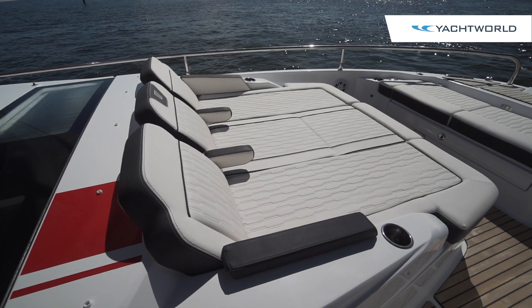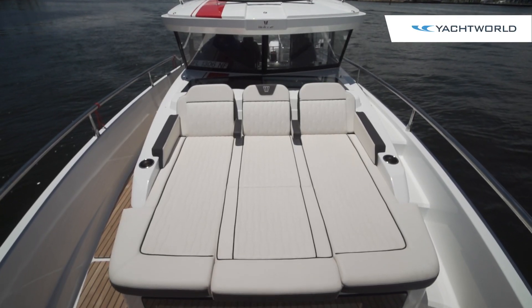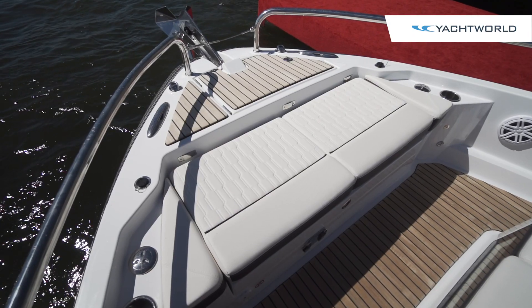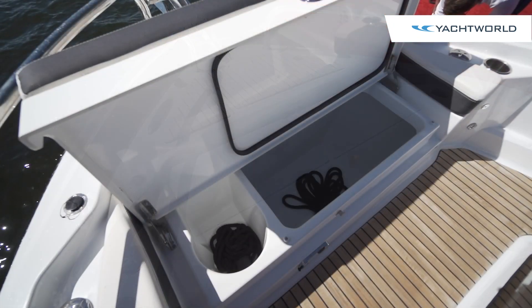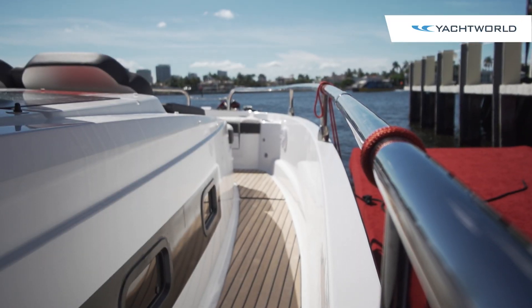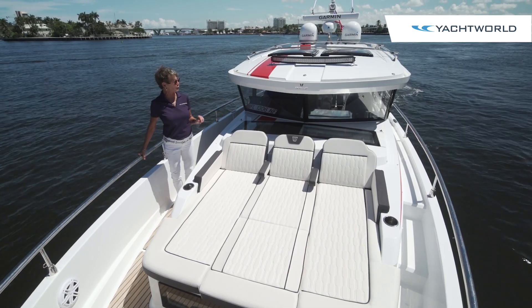You'll see here in the bow we've equipped it with three big sun pads, which can become two when the center seat is flipped up with armrests and drink holders, and there's bench seating at the bow as well. The teak flooring is an option and is an upgrade on this boat. There are nice handy grab rails all around the boat, and with the deep freeboard it has, you feel very safe and secure.